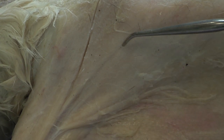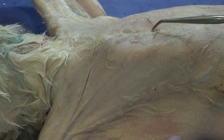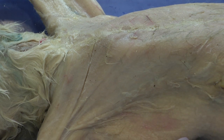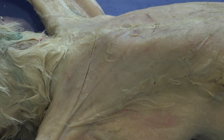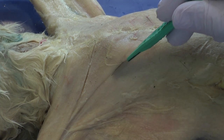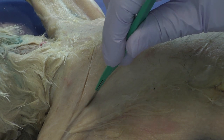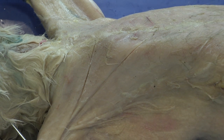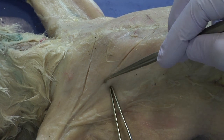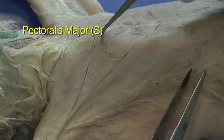If we follow that boundary all the way down, we see that it connects or merges at the sternum, or the midline, right around here. That's where I'm going to make my cut for the lower boundary of the pectoralis major. Just wanting to make smooth cuts, and you can begin to see what is clearly an isolated muscle — the pectoralis major.